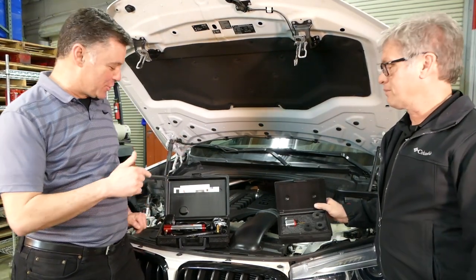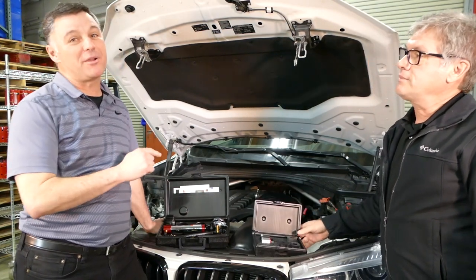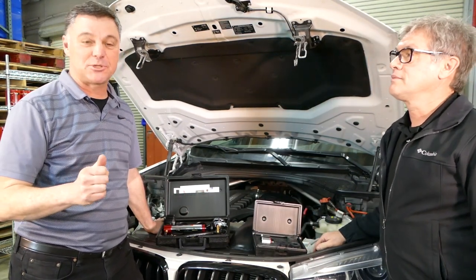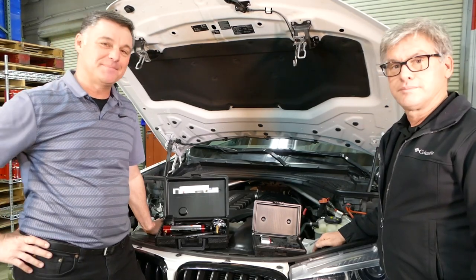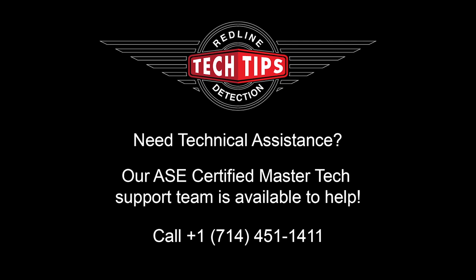I am now a believer. Make sure you check out the Redline Smart Fit universal radiator adapter set, available with and without a pump at distributors everywhere. Thanks for tuning into this week's tech tip. If you need technical assistance, Redline's legendary customer service is here to help, with ASE certified master techs just a phone call away.